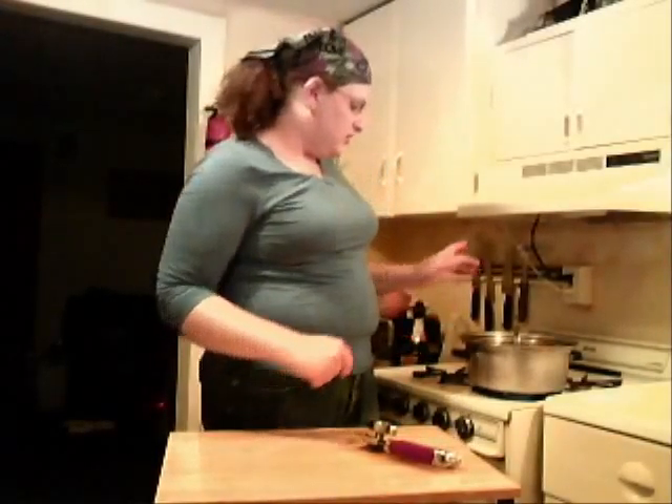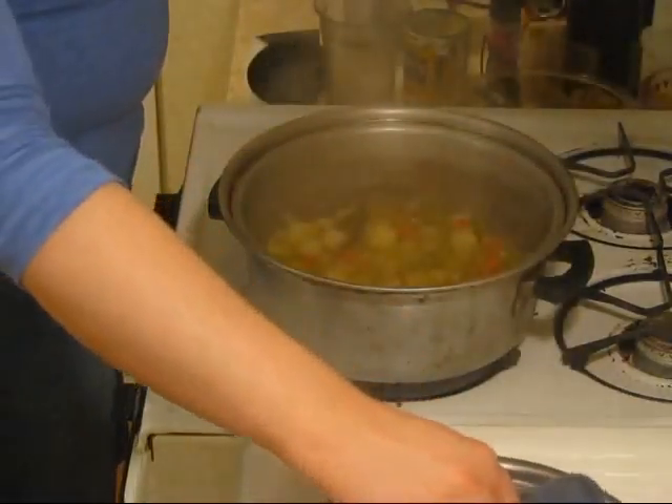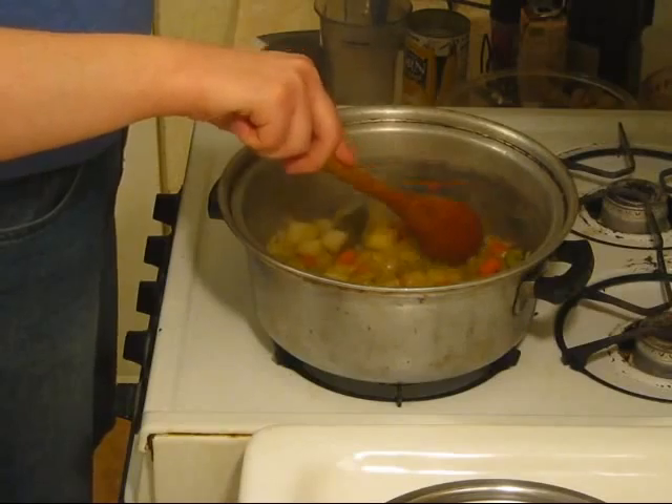All right, it's time for me to unearth this — here we go, I'm going to need a pot holder. Let's open this up. Look at that, that looks nice so far. These potatoes are nice and soft.